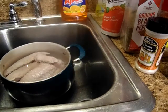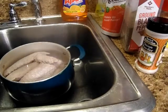Hey, welcome back to George's Quick Foot Store. Today I'm going to be making some smothered turkey wings.